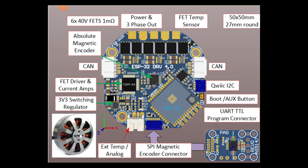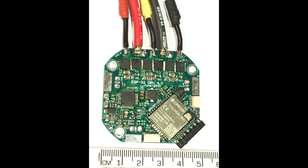Hello and welcome to my robotics channel. In this video I show you the ESP32 Brutus controller running in joint mode.